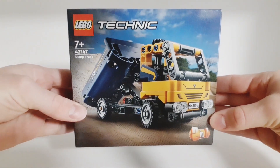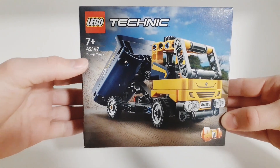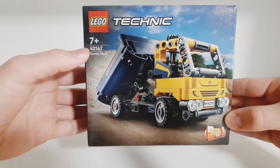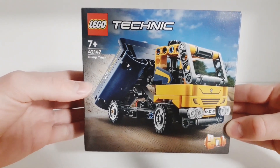Welcome back guys, it's Tommy LEGO here and in today's video I'm going to show you the LEGO Technic dump truck. The set number is 42147, it's a 7-plus set, and it contains 177 pieces.